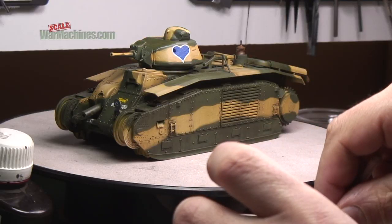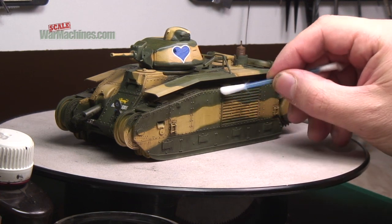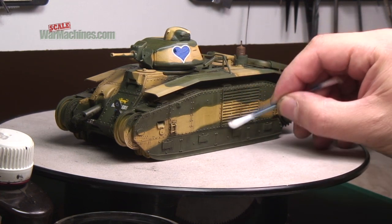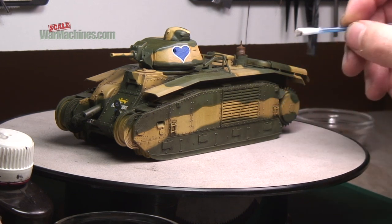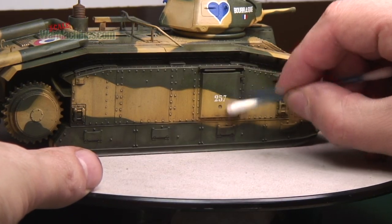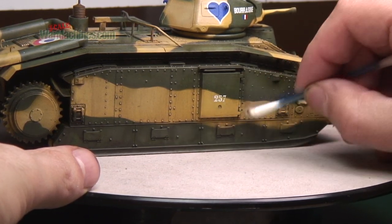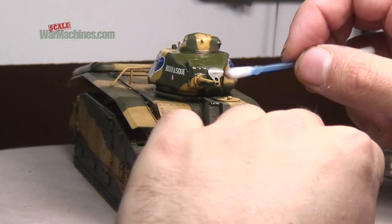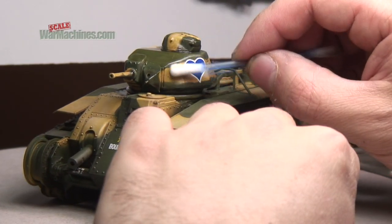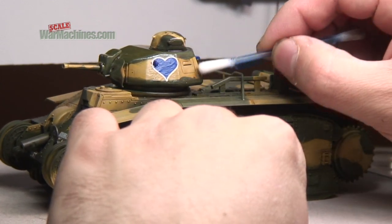Any little tidy-ups and cleaning can be done using a Q-tip or cotton bud. If you don't have white spirit, any other manufacturer's own brand or mineral spirit type product will work, but it's best to check on a scrap model or spare test piece first. With that done, the model is definitely looking more shaded, shadowy, dirty and grimy.